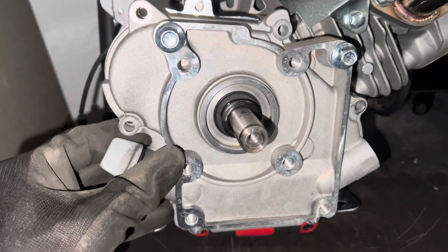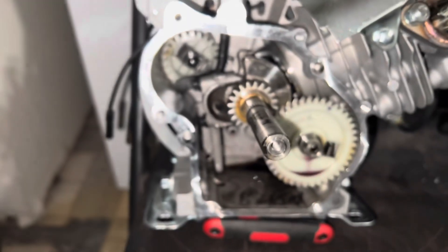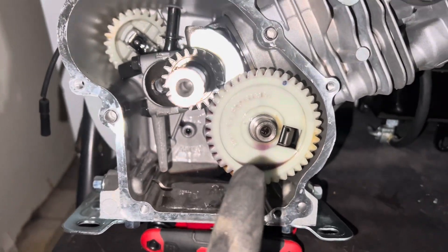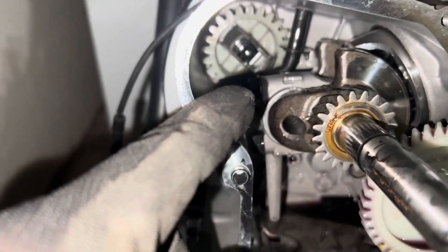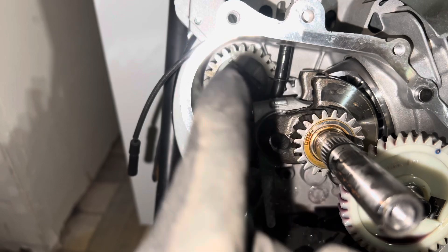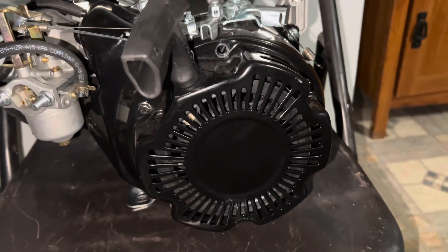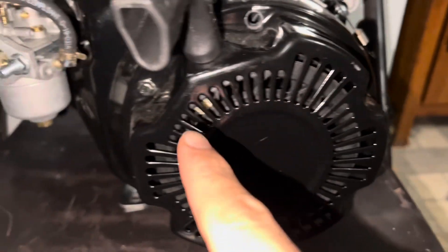Once those six bolts are off, you're just gonna wiggle it and take it off. Put aside the little gasket, take off your plastic cam, and then try to see if you can shift your piston — we're gonna get into that. Try to see if you can take that off.